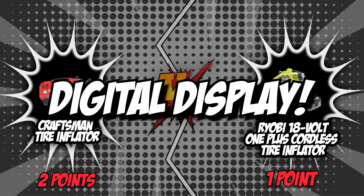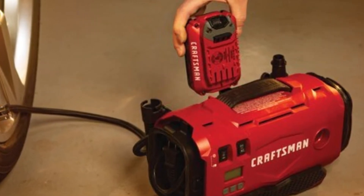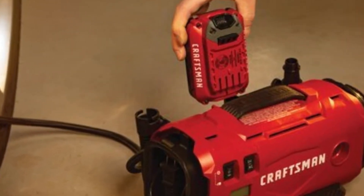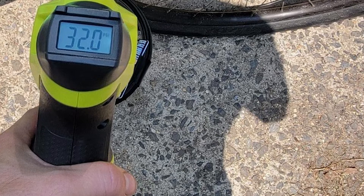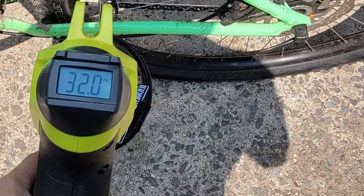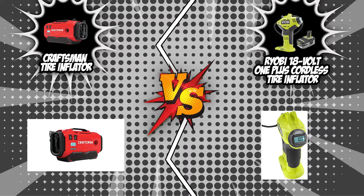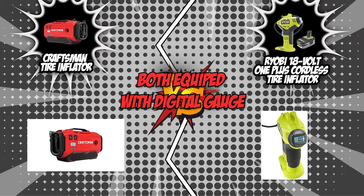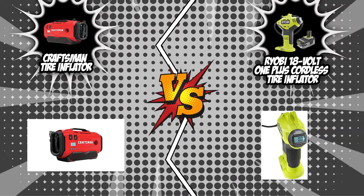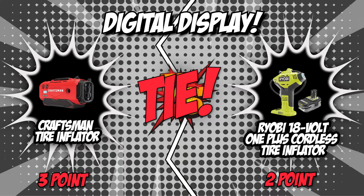The fourth category is digital display. While pumping, you're going to have to determine the pounds per square inch of pressure in your tire, which is why your inflator needs a digital display. This allows you to check if an ample amount of pressure has been reached so that you won't be over-inflating or under-inflating your tire. In this category, both Craftsman and Ryobi are equipped with a digital PSI gauge that accurately shows how much air is inside the tire. With both offering identical features, our team has decided to end this round in a tie.